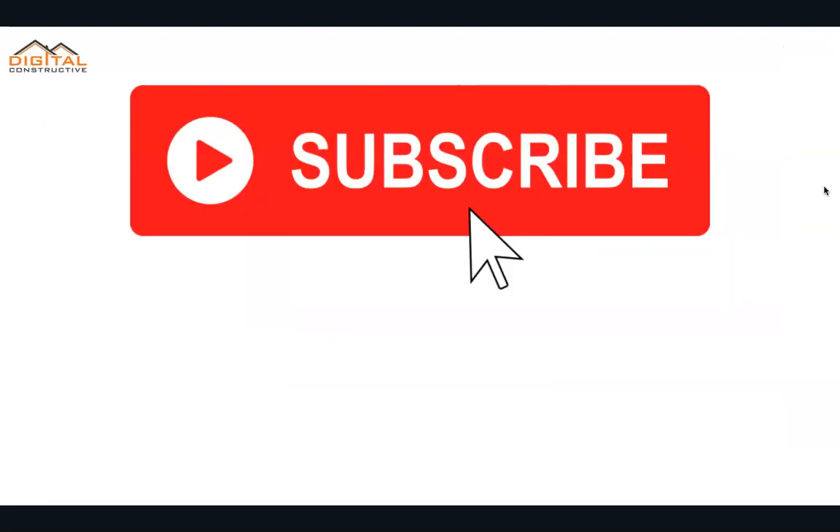If you're interested in the C50 crash course, you can find that right here on this screen or in the links below. If you have any questions, drop them in the comments. Be sure to like and subscribe to the channel. Hope you found this video helpful. Thanks again for your time. This is DigitalConstructive.com.